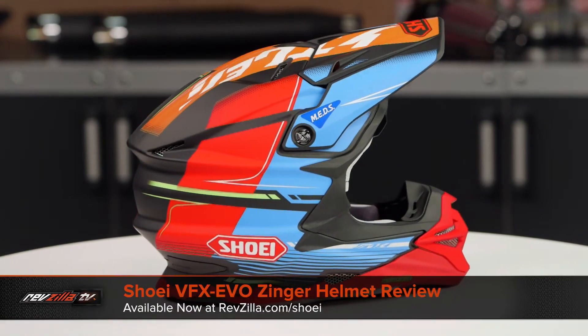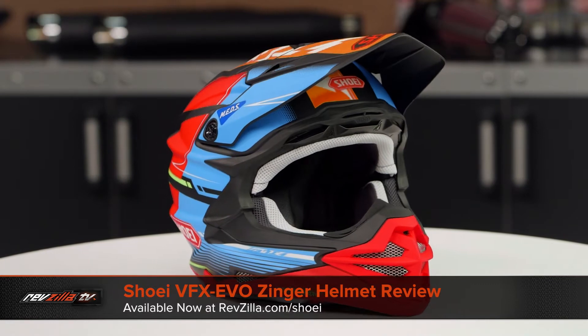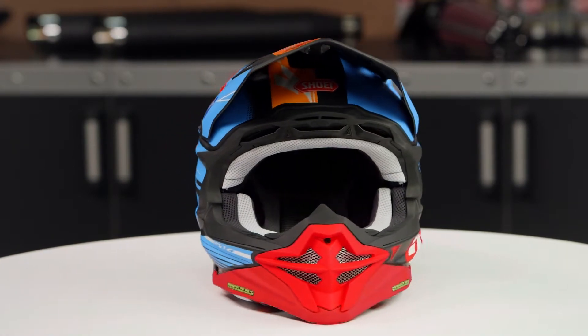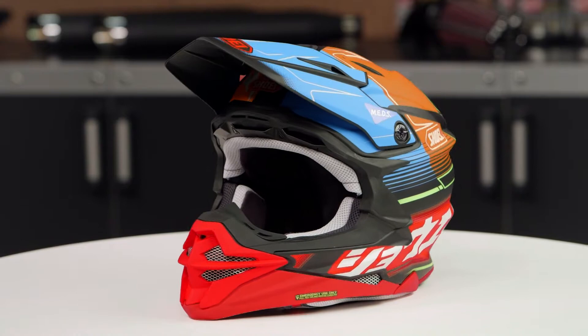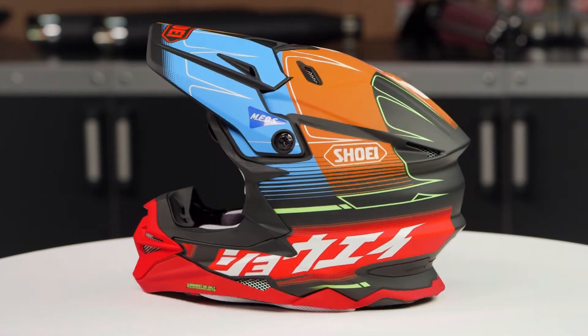On the table today we have the Shoei VFX Evo Zinger graphic. If you're not familiar with the VFX Evo series of helmets, they're constructed using an AIM Plus shell, intermediate oval head shape, and they come in sizes ranging from extra small to 2XL, with four shell sizes and four EPS liners.